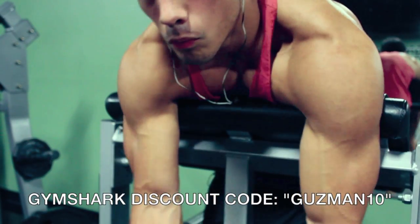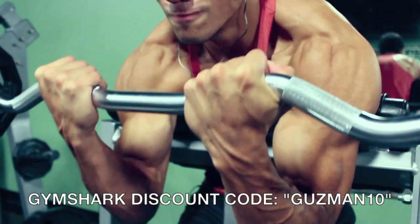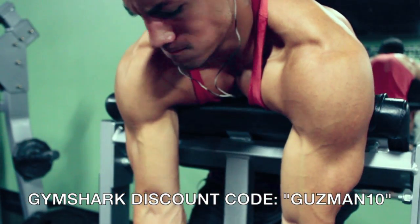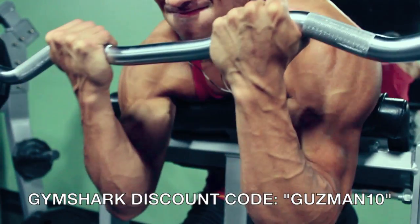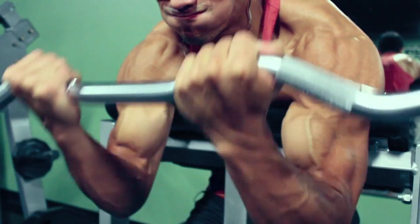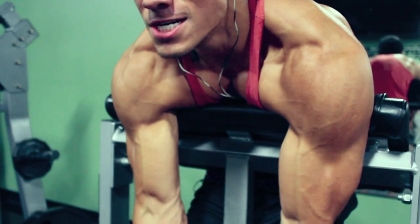Next exercise, we're doing a dead hang easy curl bar. What this is: you want to get a preacher machine, take off the seat, and you really want to dig your armpit into the seat so that way you seriously lock in your form. You cannot use your front delt to help you pick up the weight. This is a straight bicep movement. If you've never tried this, I definitely recommend it. I love this exercise — it's probably my favorite bicep exercise. You really get a great contraction.